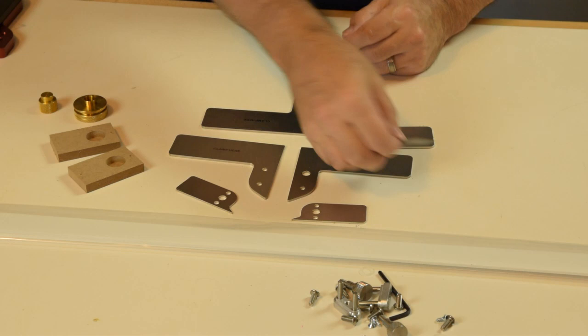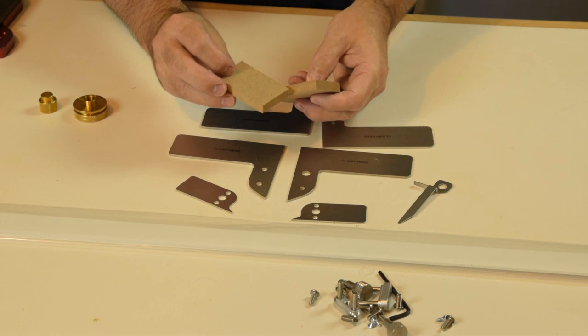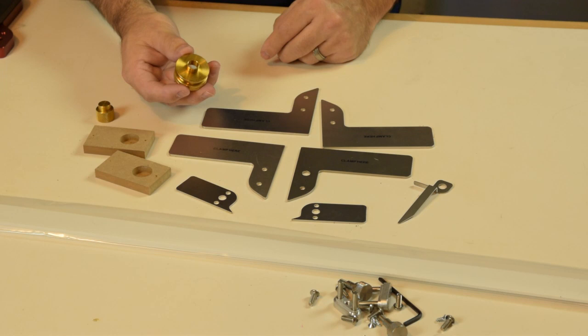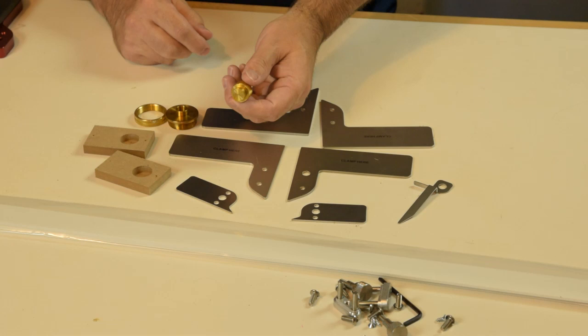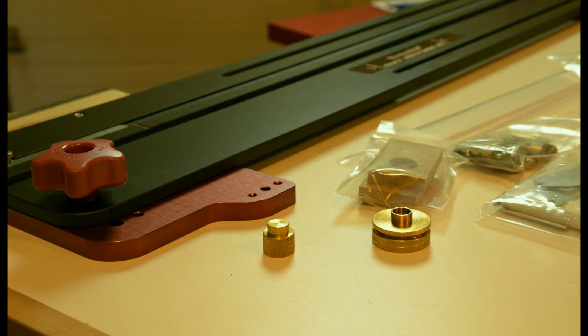We have an edge marker guide, a pair of zero clearance MDF blocks that are pre-milled and pre-drilled just as they need to be. There's also a precision half-inch guide bushing with a related component - a half-inch spacer - and we'll use this for initial jig setup when we're trimming these PVC edge guides with the router bit that we select.